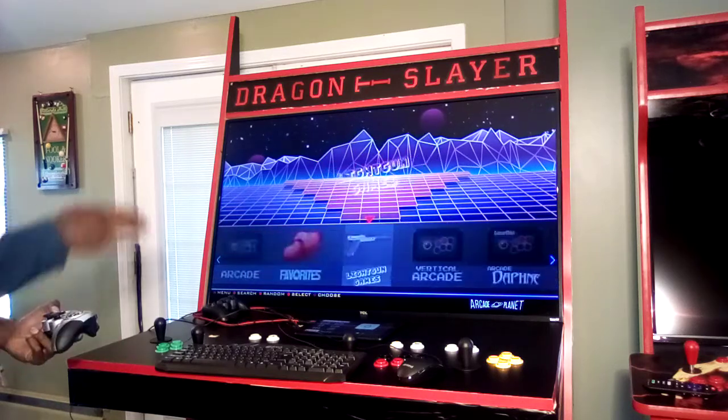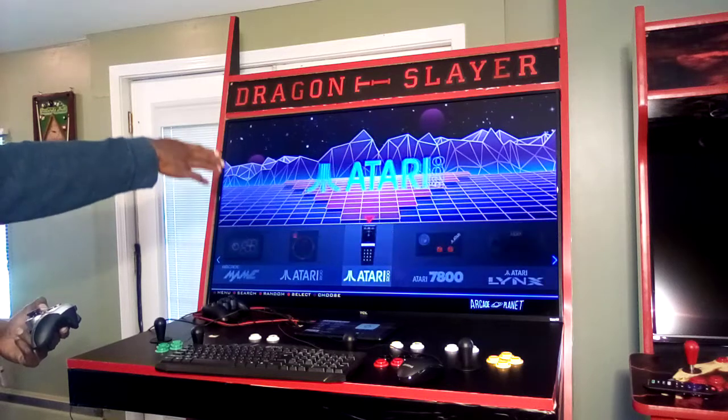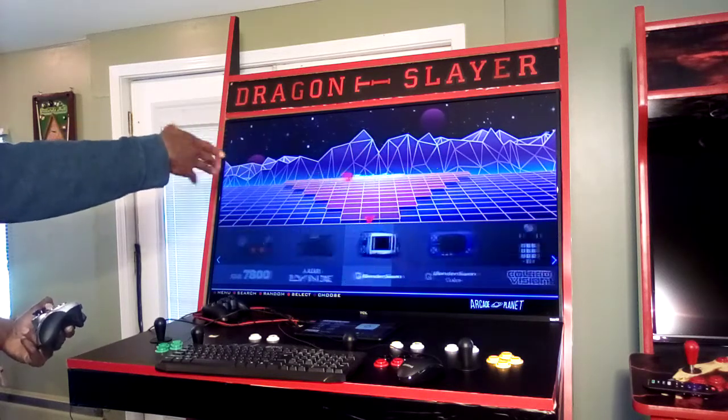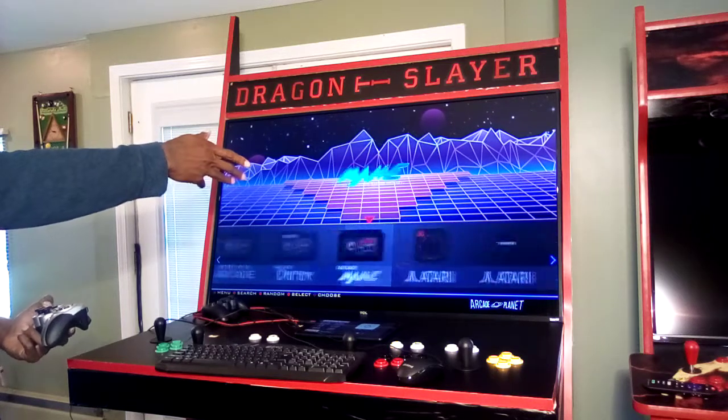On the retro emulation side of this cabinet, all your platforms are split up into different folders and different areas. It depends on which console or game you're interested in, and you can go in there and check it out.